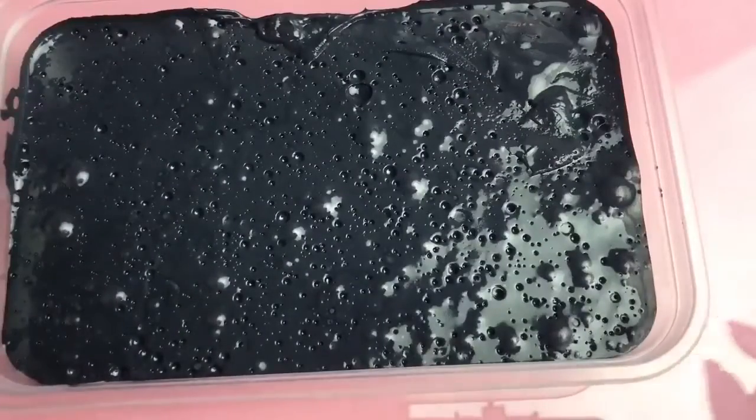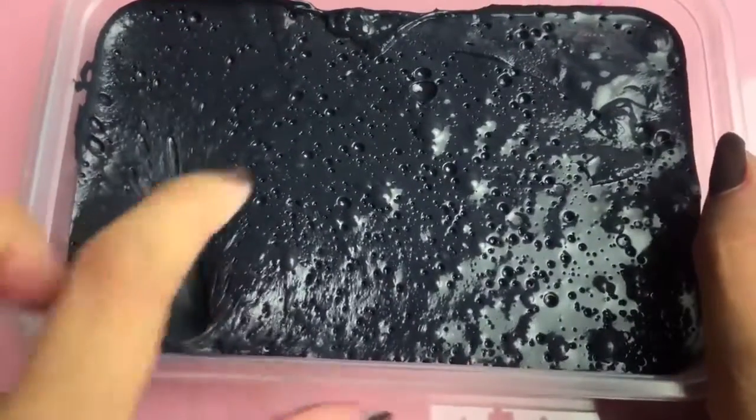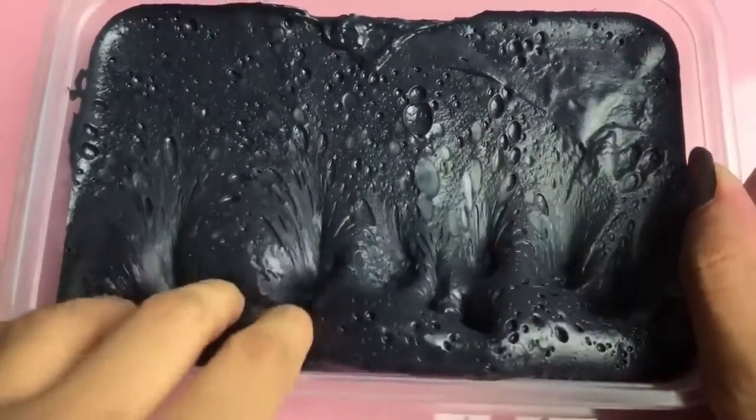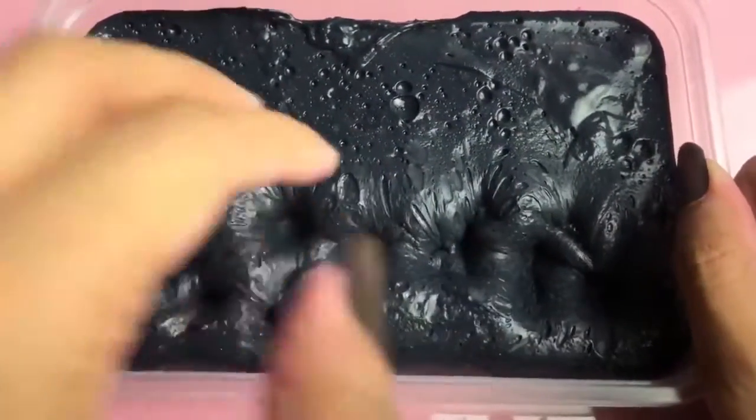And the last thing will be slime — the green one. Let's go.